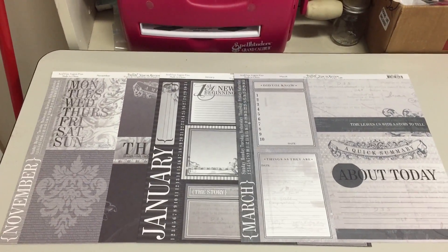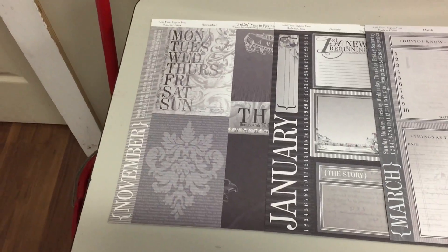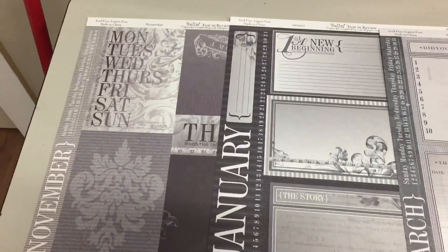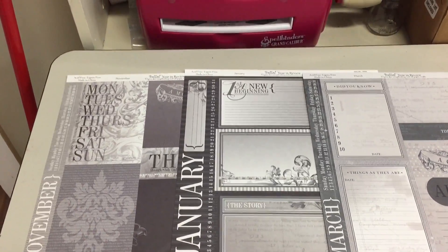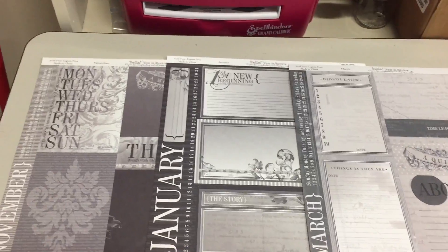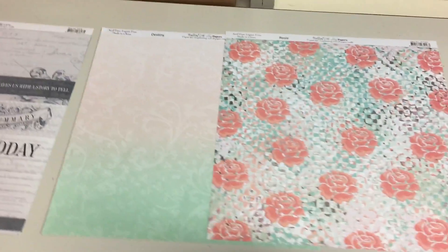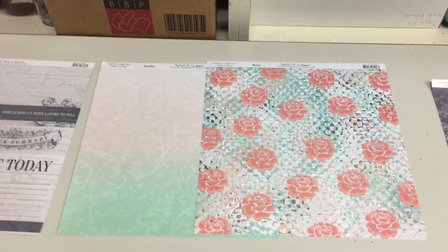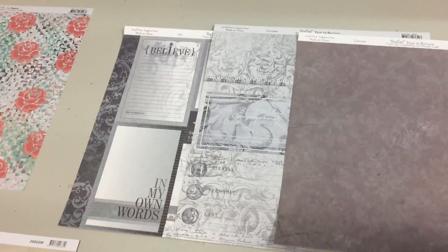Now this is just a small sample of what we're going to be getting over the next couple of months, but this is a really interesting line called Bella Year in Review. I really like the shades of gray it's in, and of course some of the papers have the months of the year on them. The idea is you could use these papers to create a yearbook or scrapbook album that covers your whole year. There are also some floral prints — I really like this graduation from pink into green, I think that's really nice. There's more in that same theme; it's got sort of a vintage feel to it but it's also very classy in these colors.